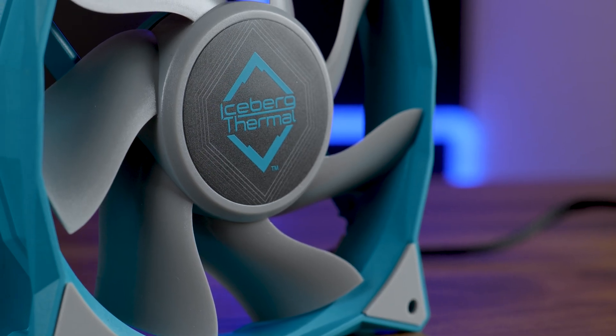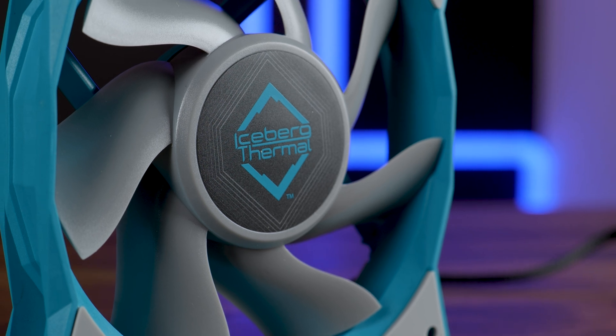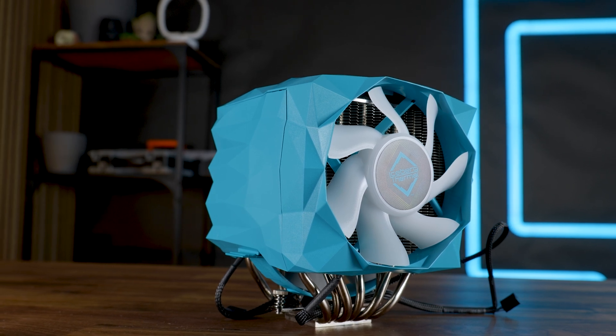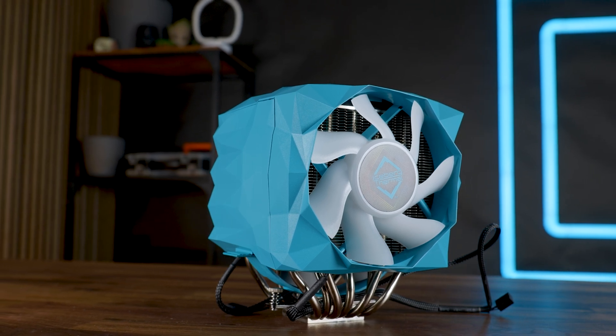Remember the 'F*** you fan' from Iceberg Thermal we reviewed a few months ago? Well, apparently they also made a cooler that goes around it. This is the Iceberg Thermal IceSleet X7 Dual, the most recognizable cooler you will find right now.